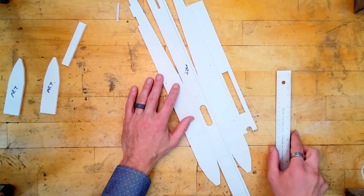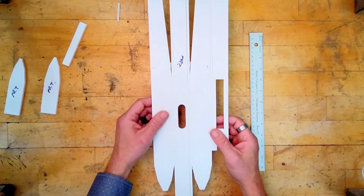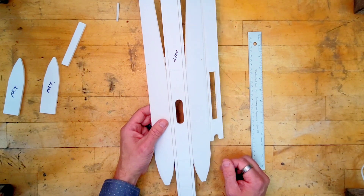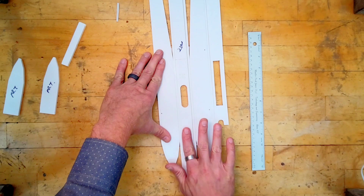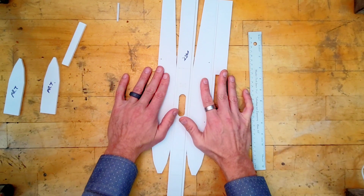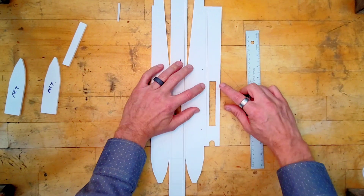There are four lines on this piece we're going to have to peel, just like we did with the wing. We have one side, the bottom, the other side, and then this shorter piece here is the top. Between the two sides there's a skinny piece — both of these skinny pieces need to be pulled out.